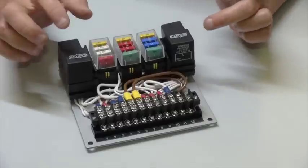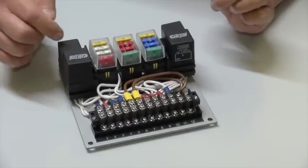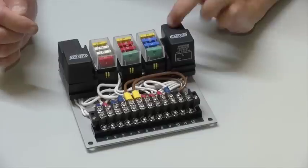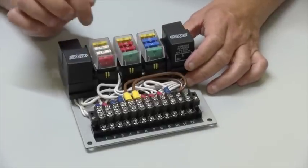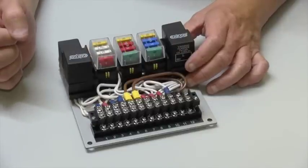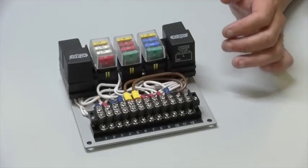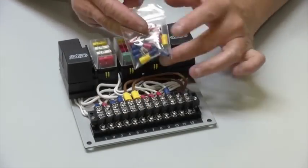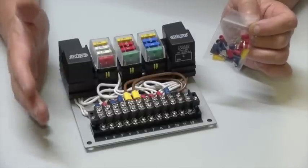Mounted on it are four relays — a hazard, a flasher, horn, and a fan — 12 fuses which are all the correct ratings for the 12 circuits in the module, and these two strips of connectors, which you can use with this bag of terminals to make your connections to all of the 12 circuits.